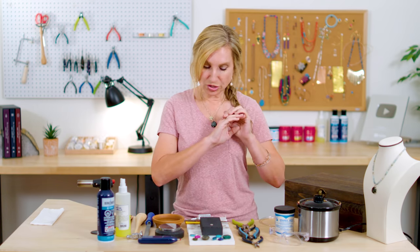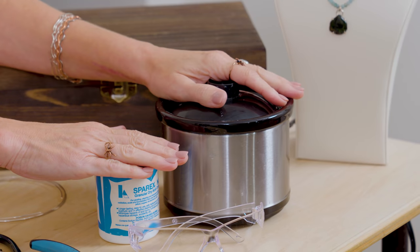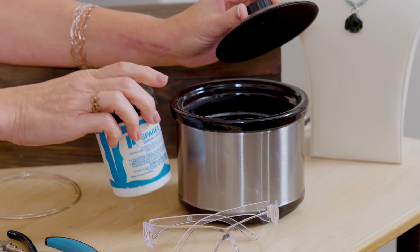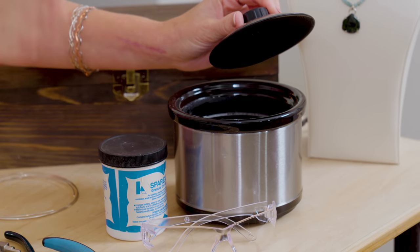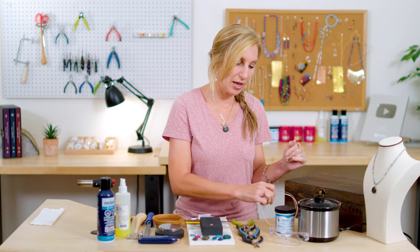Let me start over here and go across everything. First, right here on the side, this is called a pickle pot, and it's got pickle inside. Everybody gets confused about pickle — I do have a video called Deep Pickle Dive that explains it. Essentially it's just something that cleans the silver after you solder it. It gets a little oxidized. Think of it like Comet or Spick and Span — it cleans your silver and makes it shiny again.